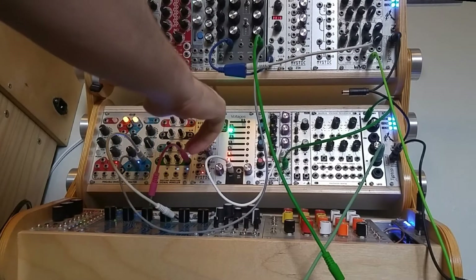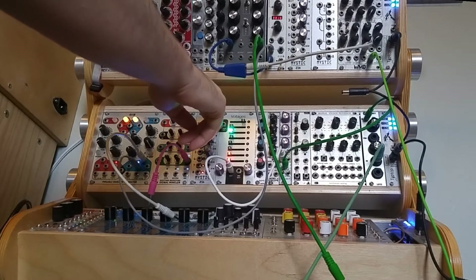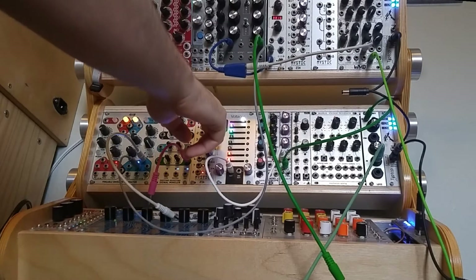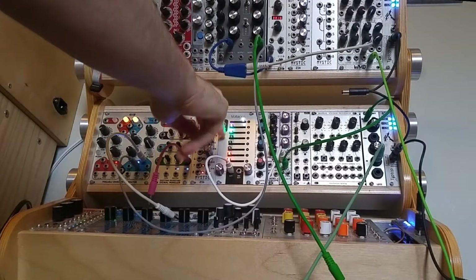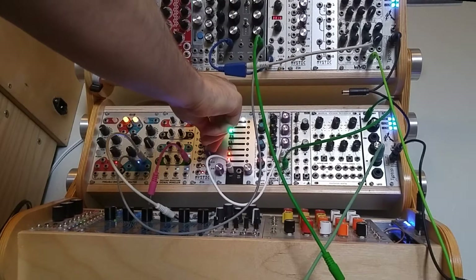You'll notice that if I turn the input attenuator the LEDs will blink even though they shouldn't, and it's right on the border between the LED being on and off that we get this kind of sound. You can still use the FM and frequency knobs and it'll have a pretty large impact on the sound, but again it's a small set of sweet spots so I'm going to be tweaking these knobs a lot in order to get this sort of sound.